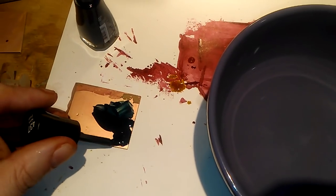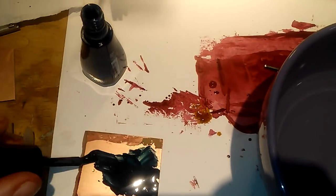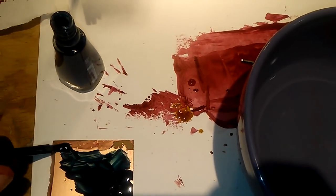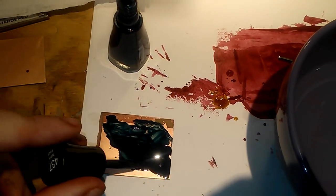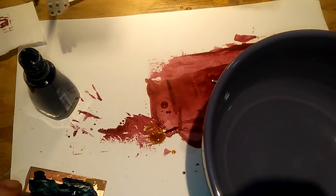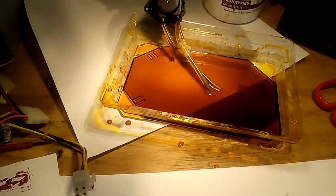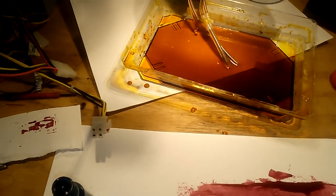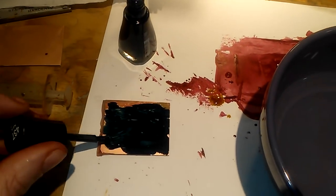What's the idea here? The idea is very simple: the laser will abrade or vaporize the nail polish, and then the remaining nail polish will protect the copper from the ferric chloride. It is pretty much what you do normally with a PCB — the only difference is that you can do it fairly quickly.